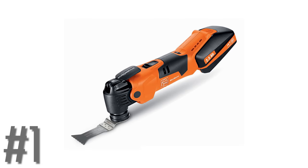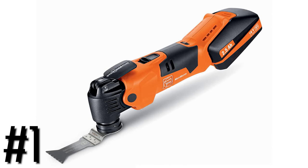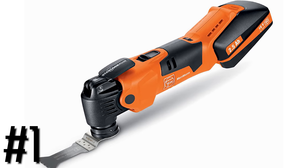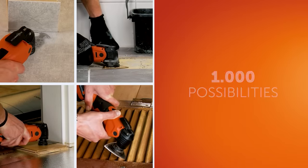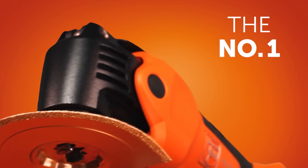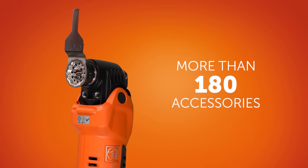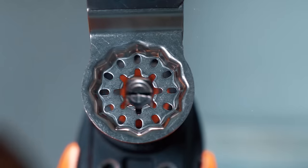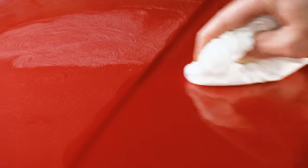Now we're moving on to the expert category. Number one in the expert style category is the Fein Multimaster — they're the OG, they invented the oscillating tool. When they say 'that's a fine tool you got there,' you know what they're talking about. Fein now makes them cordless — they have an 18-volt cordless and a 12-volt cordless. And Fein makes some of the best blades for oscillating multi-tools. Fein has been around for 50 years, but most people only found out about Fein Multimasters after Dremel made the oscillating multi-tool mainstream. It used to be my top number one multi-tool, but I think a company has overtaken Fein and they're changing oscillating multi-tools forever.